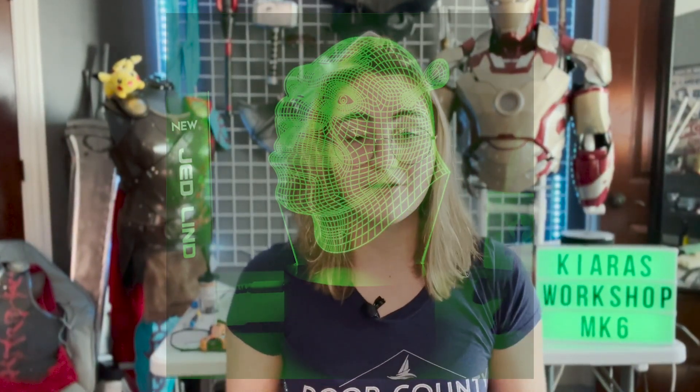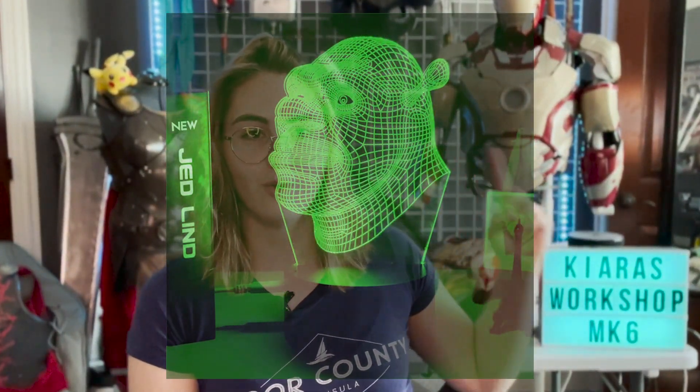And I started thinking, wouldn't it be cool if I made one of those holographic wall hanging things with LEDs and stuff? You know, engrave some acrylic and make a custom sign for my wall.